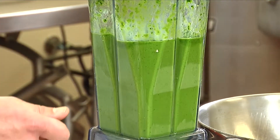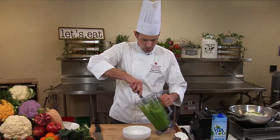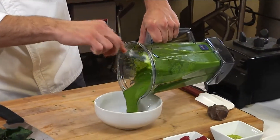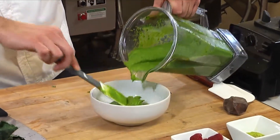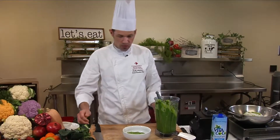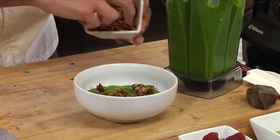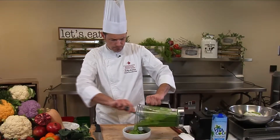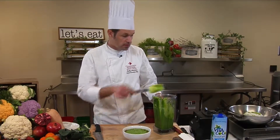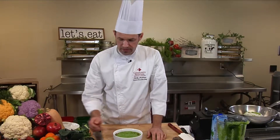That is ready to go. In our vessel here, we are going to put our delicious mixture in. I like to put just a little bit in first, then we'll add some of this granola in the bottom there, kind of creating layers. Put a little bit more in there — just like that. Look at that color.